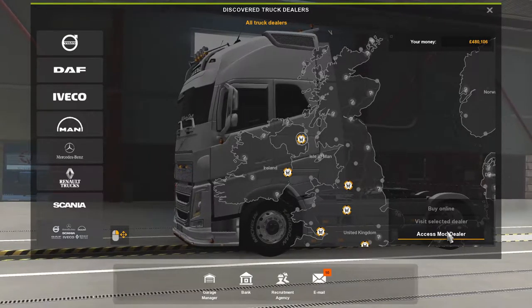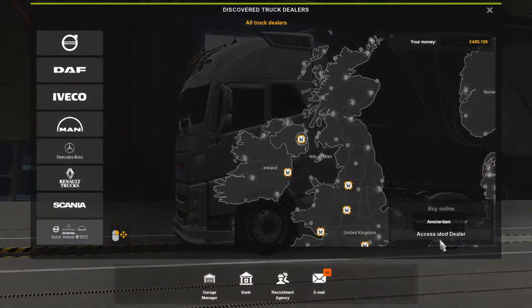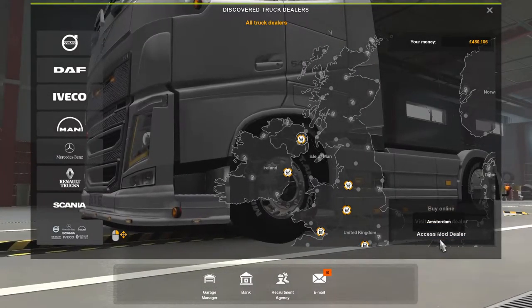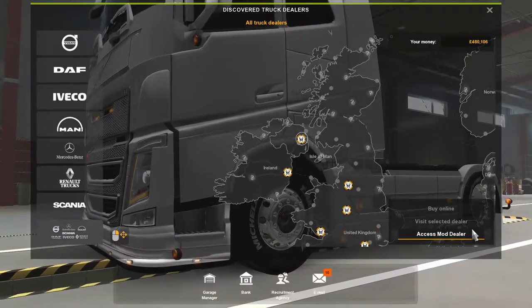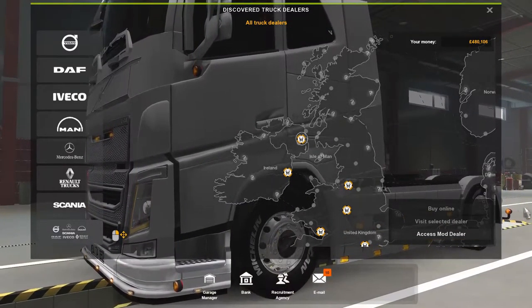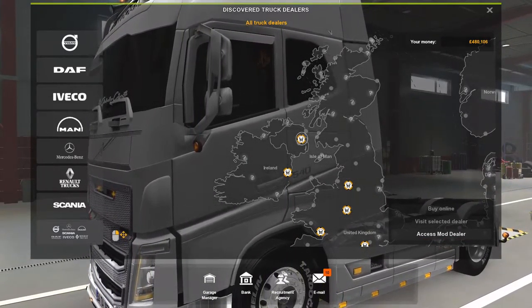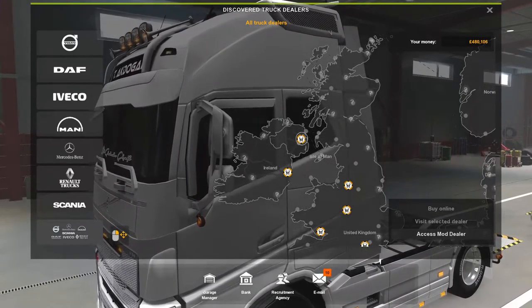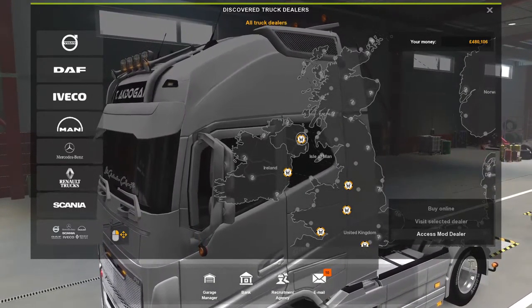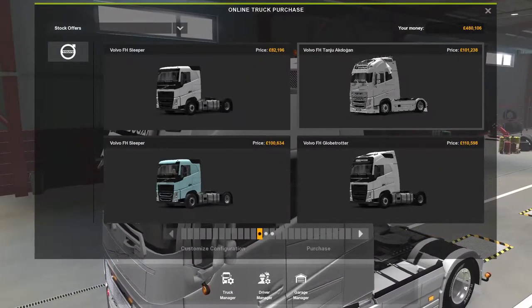Hey there guys, welcome back to the channel. Today we're going to do another mod review, and it's of a Volvo F8 16 — 540 horsepower. This is version 3, and what's new in version 3 is a sound mod adapted to 1.39, a rental sound added, and a retarder sound added.